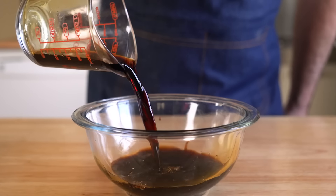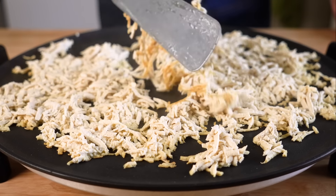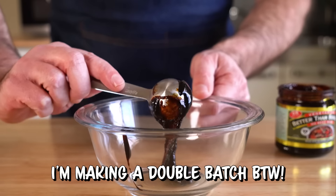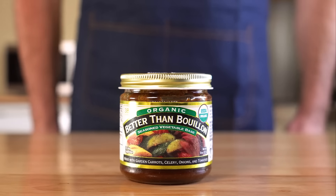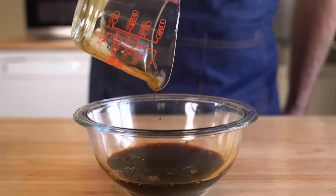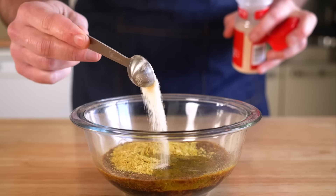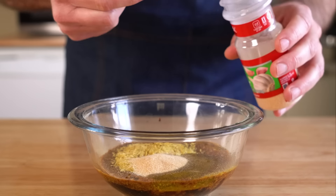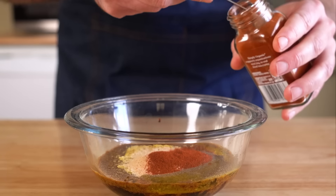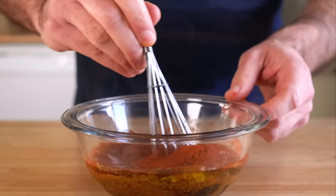We're doing things a little differently here as well. I wanted to make the marinade using only common ingredients. For the marinade, we're just gonna use two teaspoons of beefless broth — you can totally use veggie bouillon instead, or a beefless broth powder. Then a quarter cup each of soy sauce, nutritional yeast, and neutral oil of your choice, two teaspoons of garlic powder, one teaspoon of onion powder — onion powder doesn't bother my wife so it's fine — two teaspoons of smoked paprika, and then a quarter cup of water.